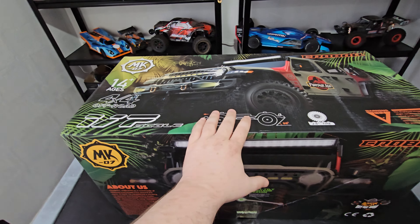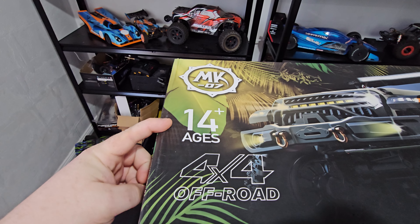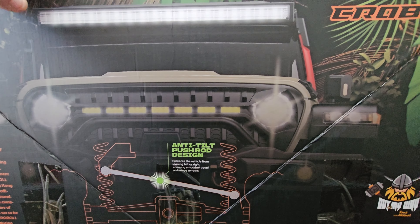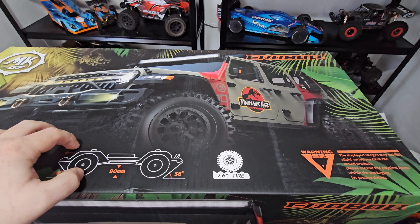Guys, look at this thing — it's massive. I even have to film in wide lens, which I don't normally do. Dinosaur age. Age is 14 plus. Oh man, that might be an issue. Just look at it guys, this looks so cool. You guys can pause if you want to read. Anti-tilt push rod design. It is the new 1.7 scale MK07 from Rilalo.